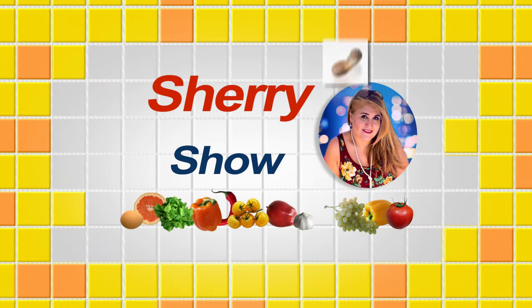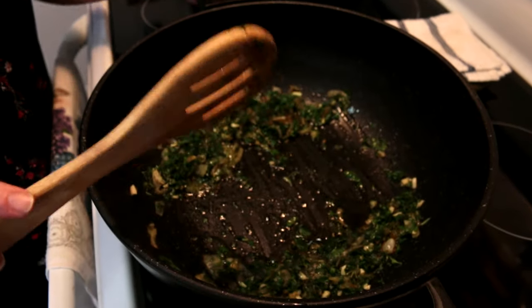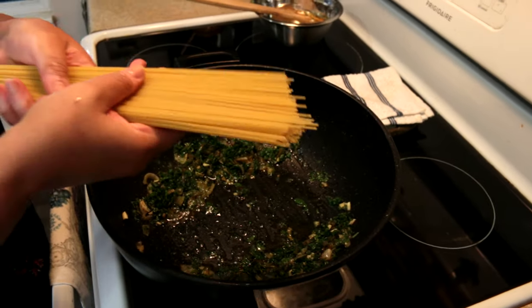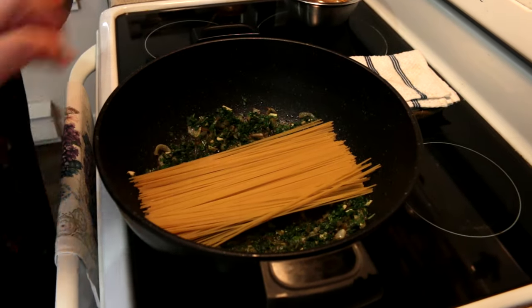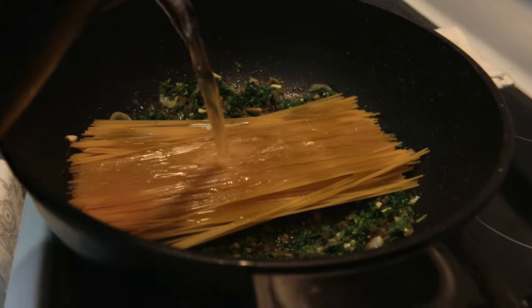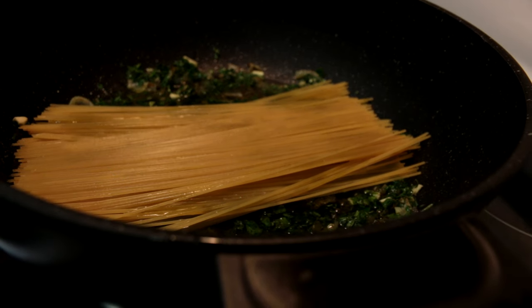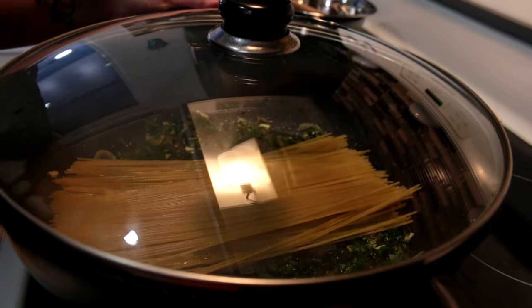I'm going to separate the bread in half. Now, you guys are going to be amazed because I'm actually going to put dry spaghetti in the pot. I'll put it in the middle just like this, with a little bit of olive oil. Then I'm adding just a little bit of water — not too much. I'll close the lid and leave it for five minutes.